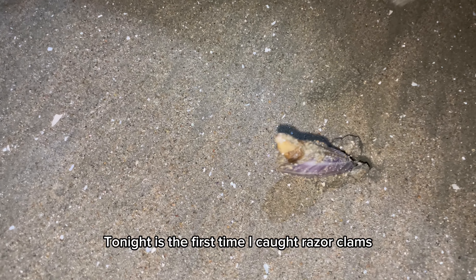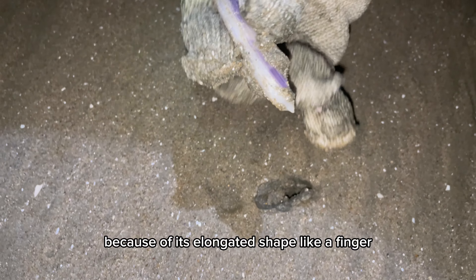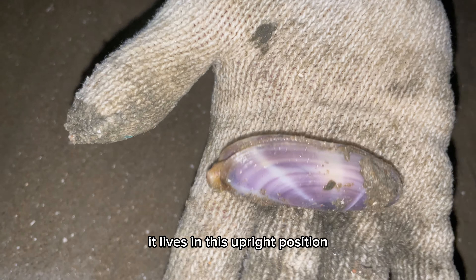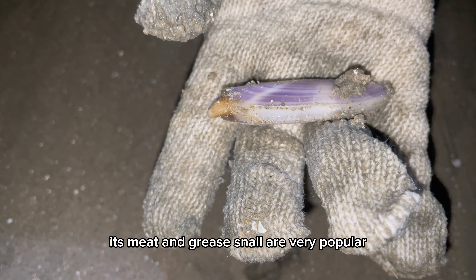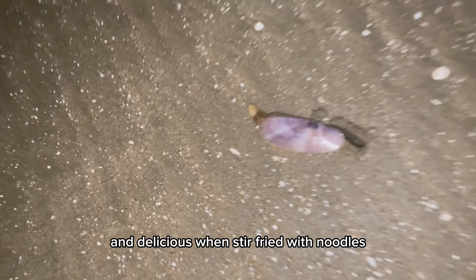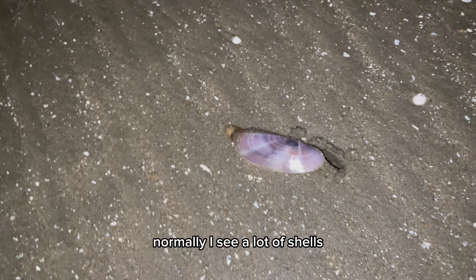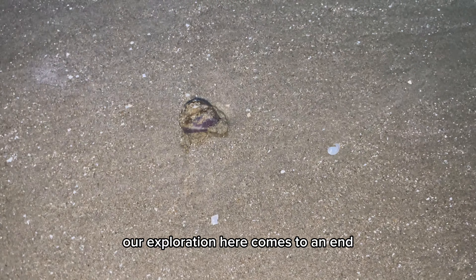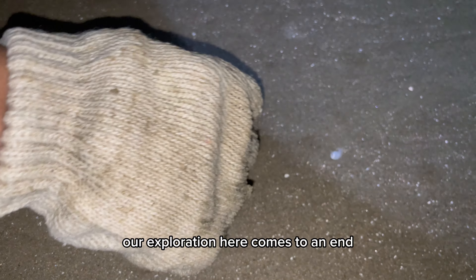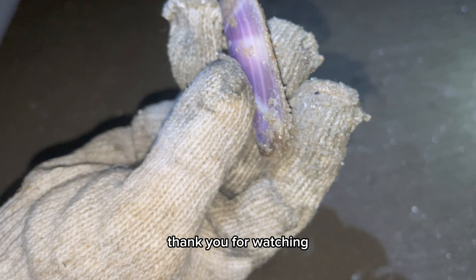Oh my god — tonight is the first time I caught razor clams, also known as fingernail clams, because of their elongated shape like a finger. They live in an upright position. Their meat and grease snail are very popular — the meat is chewy and delicious when stir fried with noodles. I caught three fingernail clams. Normally I see a lot of shells, but this is the first time I caught one alive. Our exploration here comes to an end — don't forget to subscribe so you don't miss any of our upcoming videos. Thank you for watching.